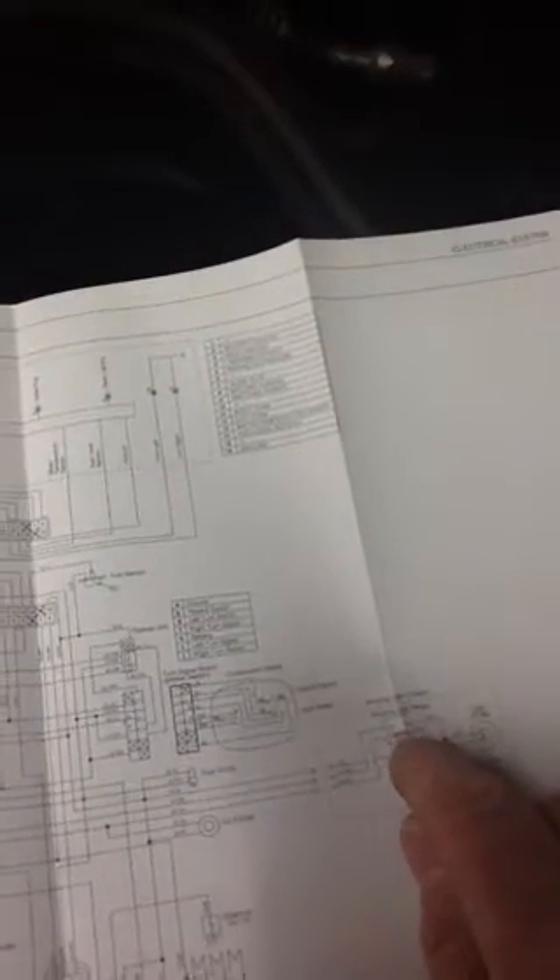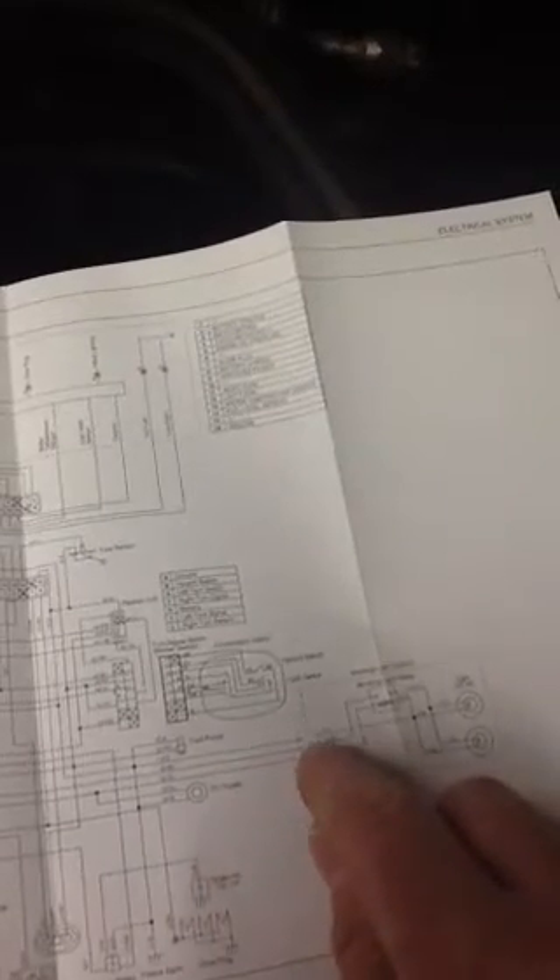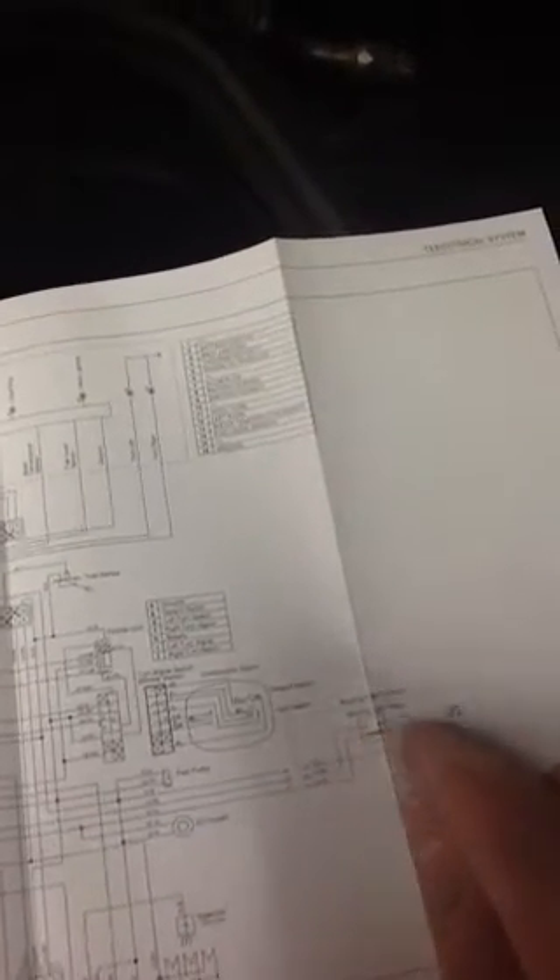What it also does is they have a relay that's available in that kit that actually turns that relay on and switches the 20 amp circuit out of the fuse box on and off to the lights, and that's how it basically works. That's the basis behind how it works.